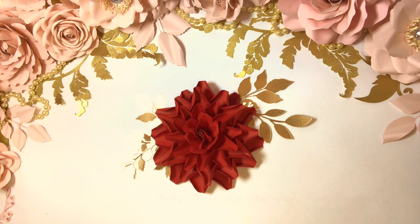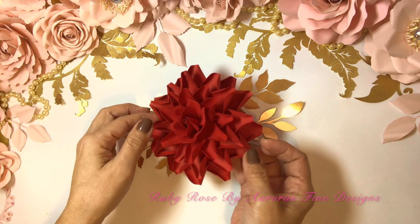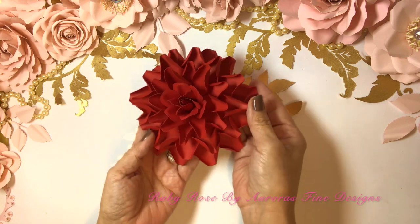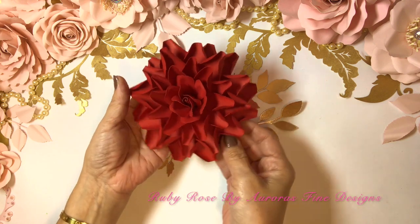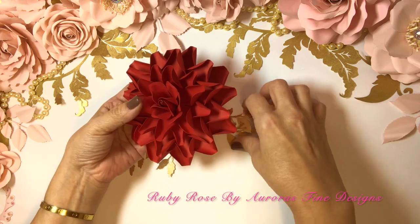Hello my friends, welcome back to my YouTube channel. Today I will teach you how I make my ruby rose. Let's get started.